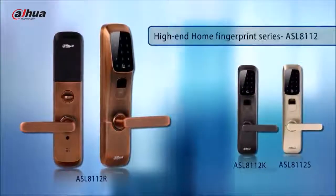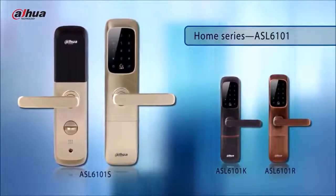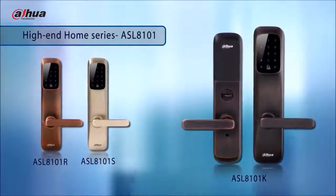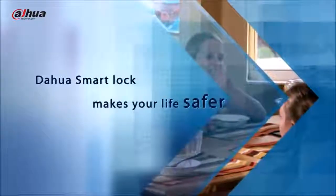As you can see, there are three models to choose from, and each model has three colors to suit your style. The different looks of the ASL 6100 series and ASL 8100 series satisfy completely different needs. Dahua smart lock makes your life safer.